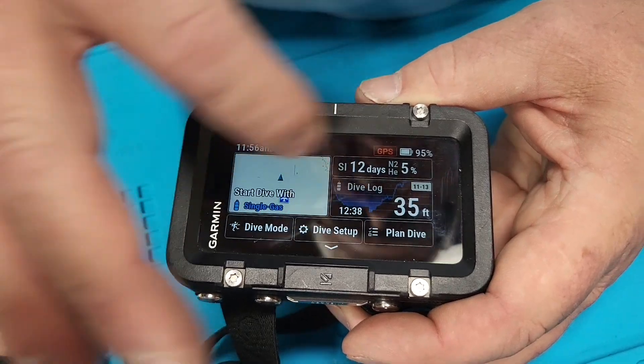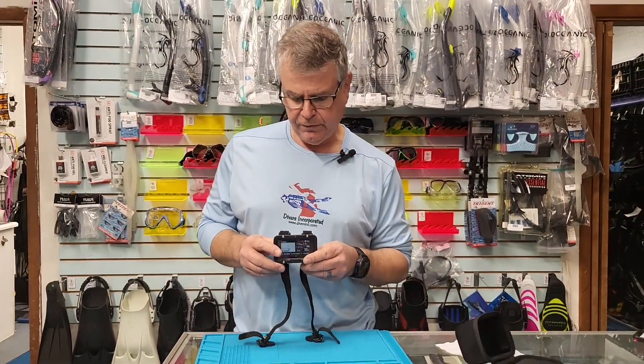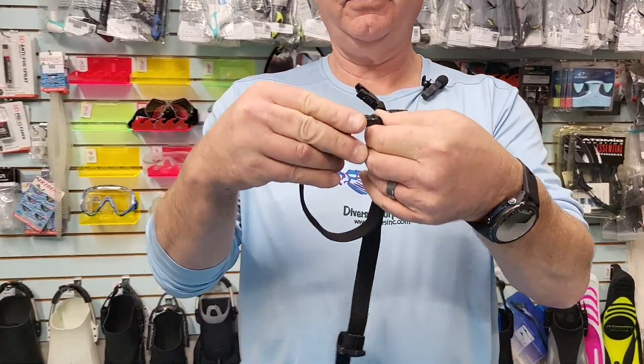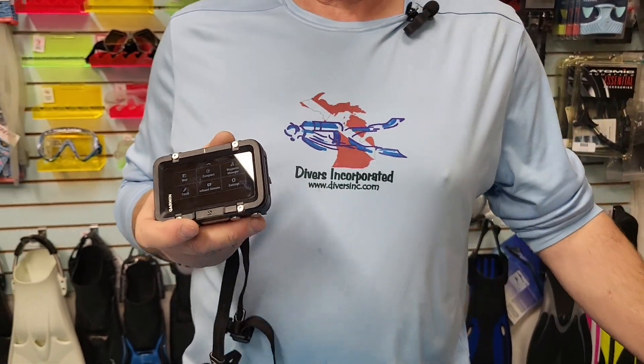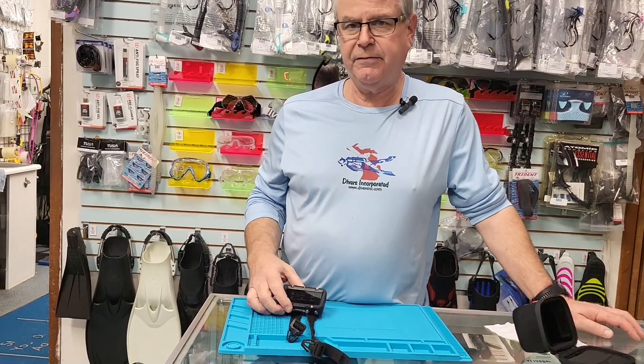A little more on the straps: they are Garmin technology and again you can put a bungee on it if you want. These are going to be available before Christmas — we were told they'll start shipping in the next three weeks. If you want to order one, reach out. If you want to see one in person, come see Divers Incorporated. Put questions in the comments below, and I'll probably do a lot more segments on this watch as I dive with it over the next few weeks.